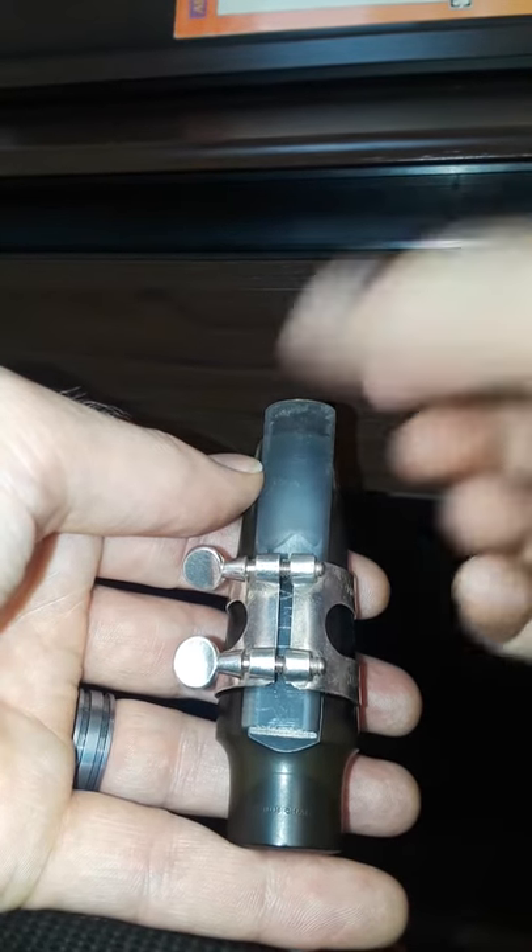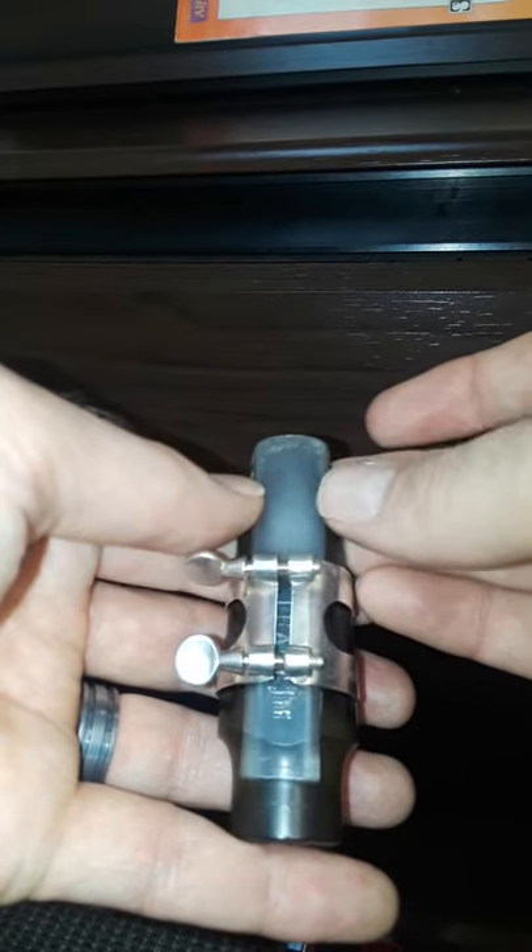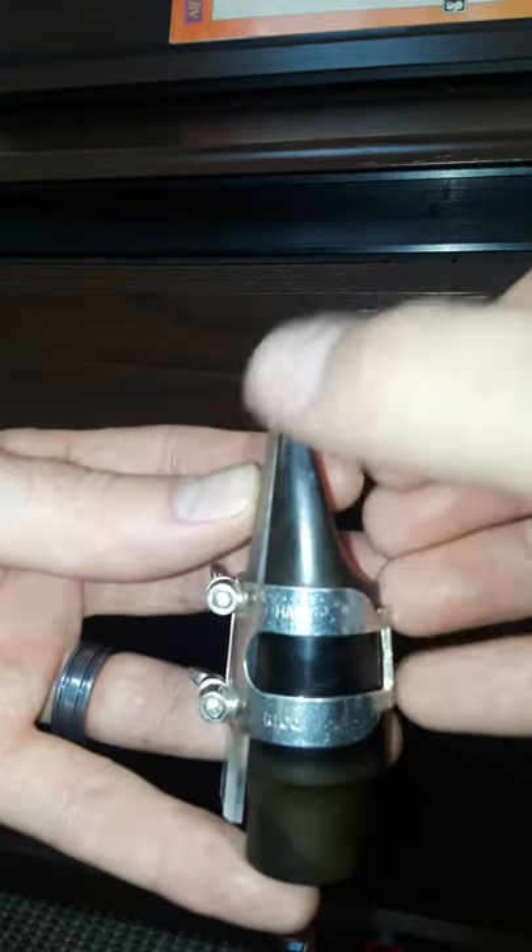Don't press up here, don't want it to break. So I make it even, and then we tighten the ligature, and we're good to go. Check to the side to see that it is nice and even.